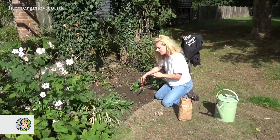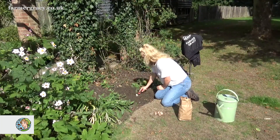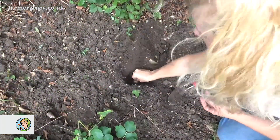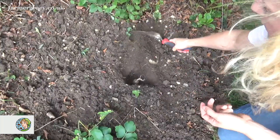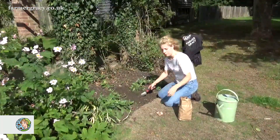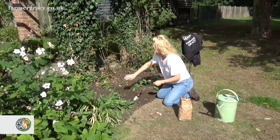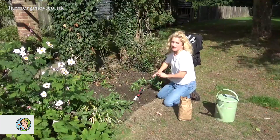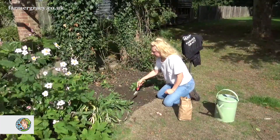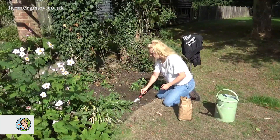Position them about 10 centimetres apart from each other. Just put each one in and cover back over. I'm just going to plant a few here to show you, but I'm going to fill this whole area with Crocus sativus, which will look lovely in the autumn — a nice big group of them. Each year afterwards the group will get fuller and brighter and look lovely.